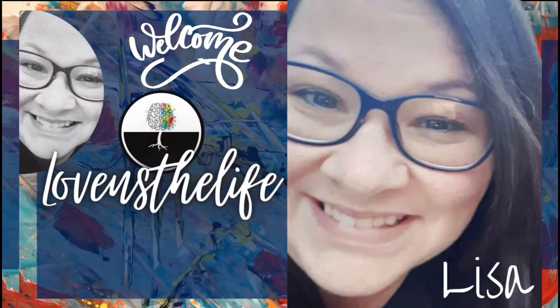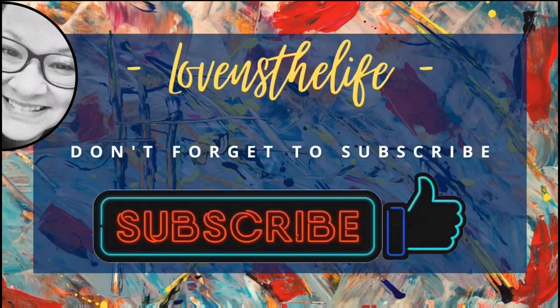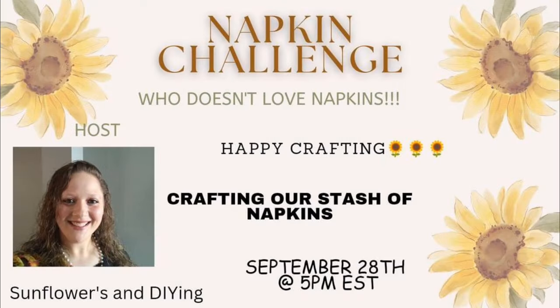Hey there, Lisa here. Welcome to my channel. I hope you'll join me in my love of crafting and DIYs and hit that subscribe button. Today's video is part of the napkin challenge. This is hosted each month by Sarah at Sunflowers and DIYing. Her channel will be linked below as well as the playlist with everyone else taking part in this challenge.